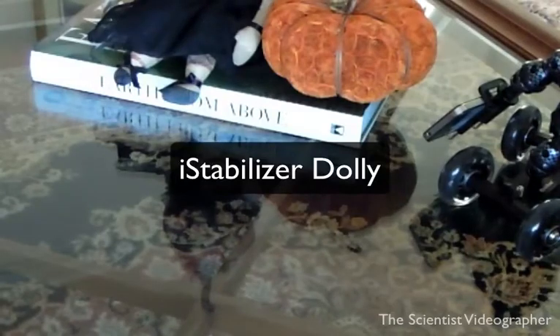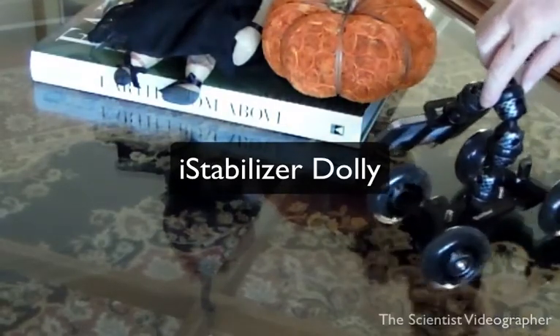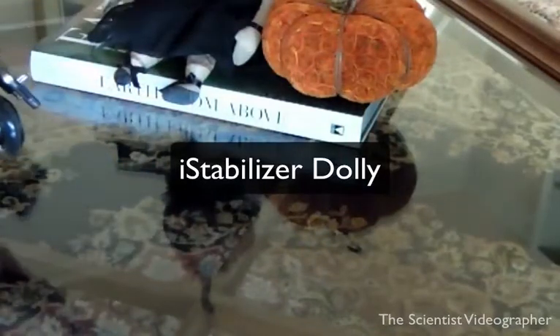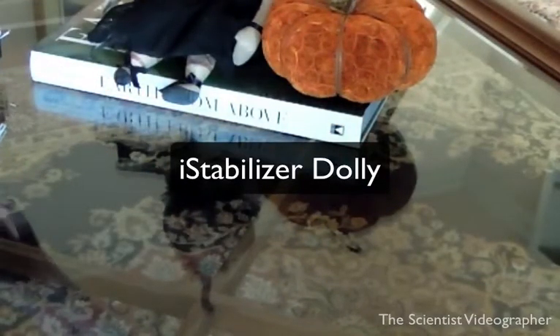The eye stabilizer dolly is designed to get similar tracking shots, but is much more affordable, portable, and flexible, and is designed to hold any smartphone.